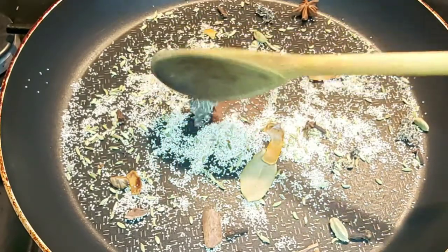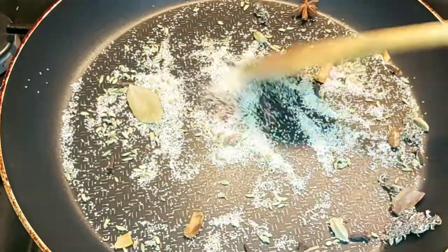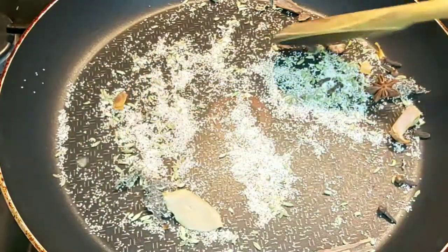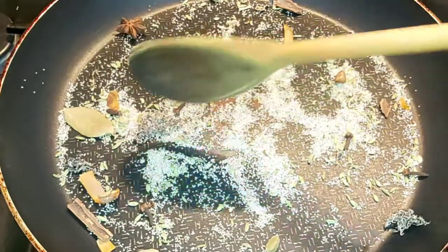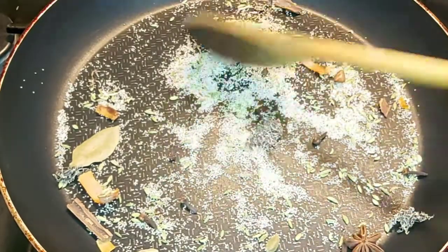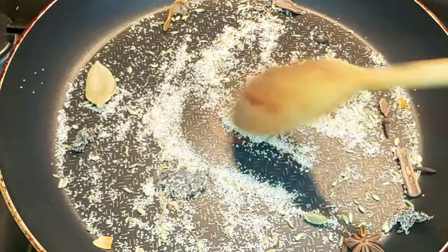If you don't have whole spices you can use powder instead. Give it a nice toss so all the aroma comes out and gives it more flavor. The gas should always be on slow heat — if you put it on full it will burn and taste bitter. So keep it always slow and toss nicely.